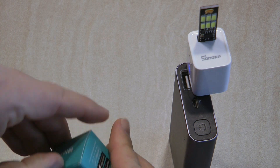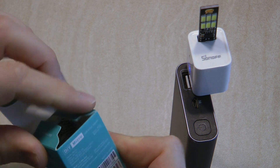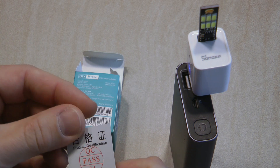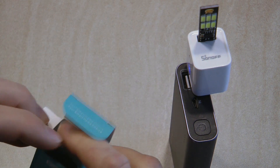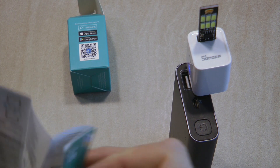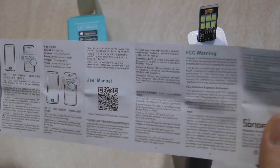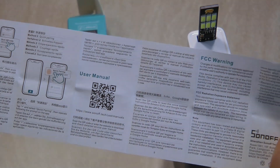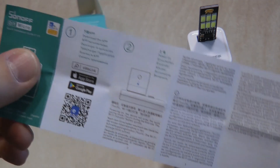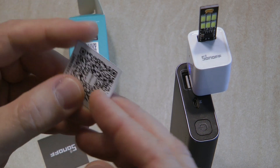Before moving ahead, let me talk about the box. It's a small product and comes in a very small box. You get a small quality check pass card and a very small user manual in multiple languages — so information is limited — but you have a QR code for the full user manual. Most importantly, you also get this card in the box.